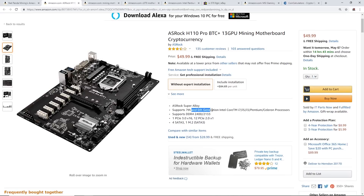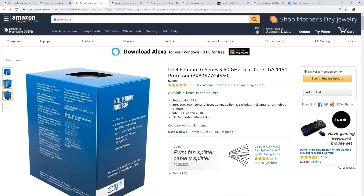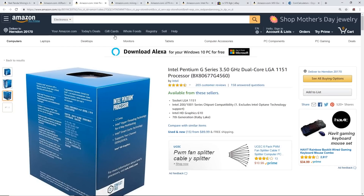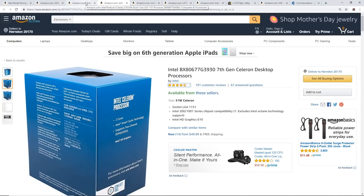The H110 Pro BTC Plus supports sixth or seventh gen Intel processors. I recommend either the G3930 or the G4560. I would go for the G4560 because it has two cores plus hyper-threading, so essentially four-way multitasking. If you can't get the G4560, which is a Skylake seventh gen Pentium CPU, you can go with the G3930 Celeron seventh gen processor, which is dual core with no hyper-threading.